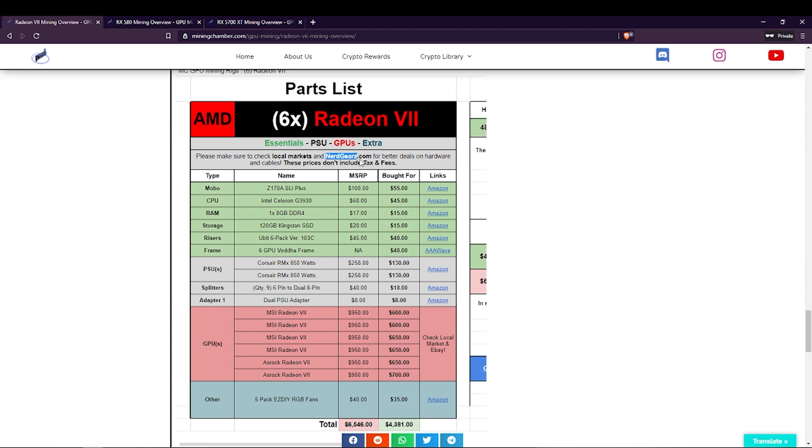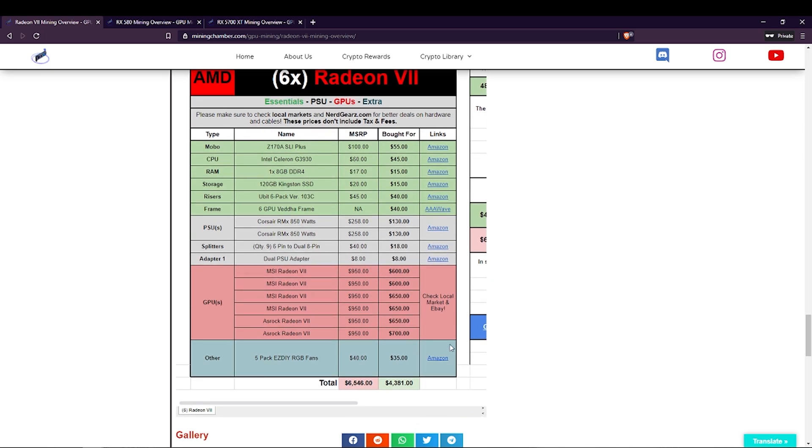Nerdgears.com has really good deals. As for the Radeon 7, you'll probably only be able to find it on eBay and the prices there can sometimes be pretty high. Look through the list and use it as an example to help you build your next mining rig. Also, keep in mind that these prices are calculated without any taxes. So if you have, for example, 7% tax in your area, just multiply the total price by 7% and add that difference on. That way you can calculate the total cost with taxes included.